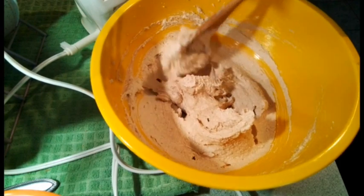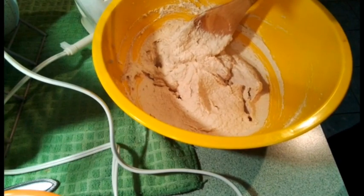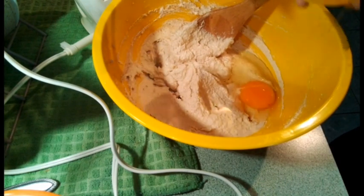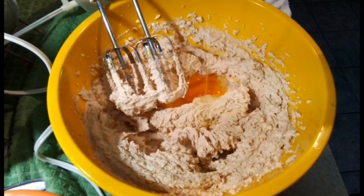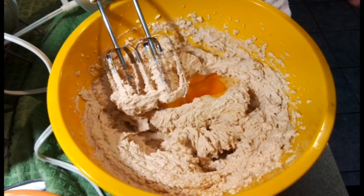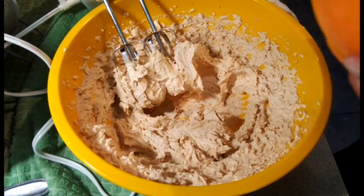Now this is what your batter looks like after about three minutes of beating. We're going to add our eggs one at a time and beat about a minute after each one. I always crack my eggs in a bowl before using them, because you never know when you might get a bad egg and you don't want to ruin your whole recipe. Always crack your egg into a bowl first to make sure it's good, then blend it into the batter.